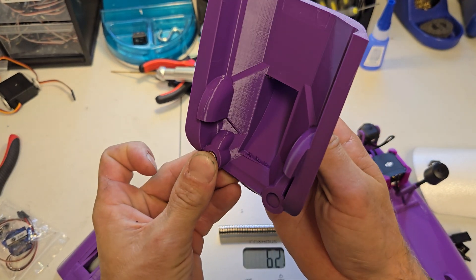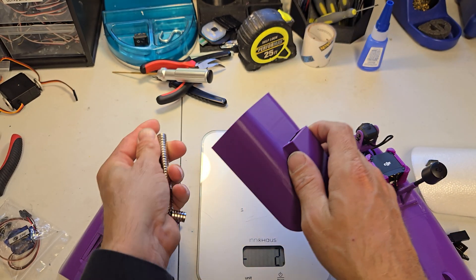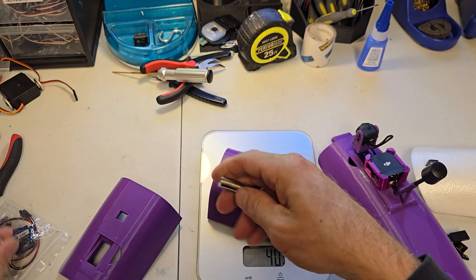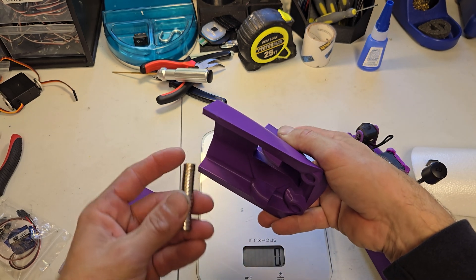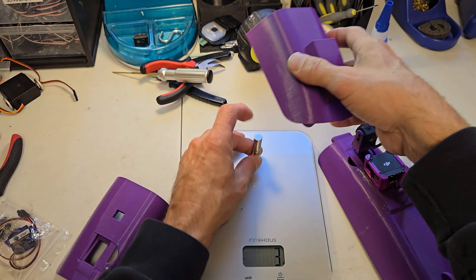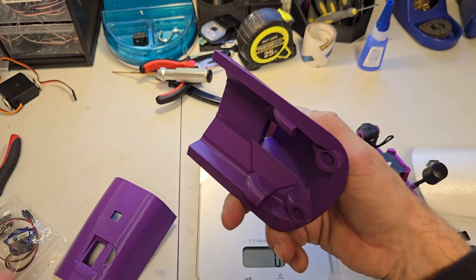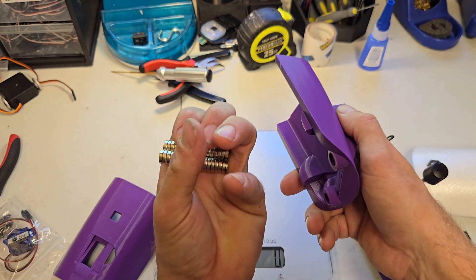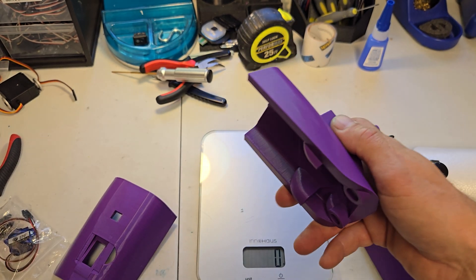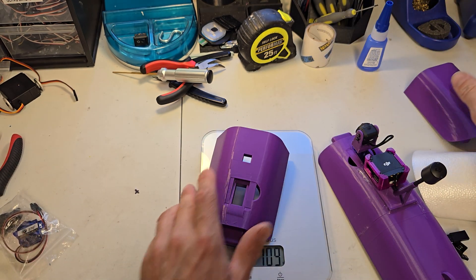These bigger magnets just press right in and stay. What I do is stack them up, set them on the table, and push down — they press right in, no super glue needed. I've also thrown them in the freezer before pressing them in, since the cold shrinks the material slightly. That works really well too.